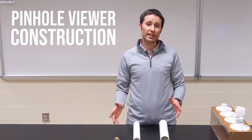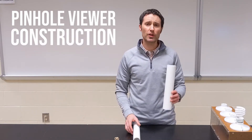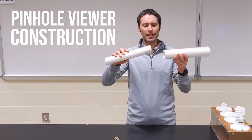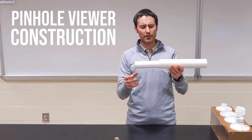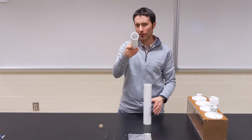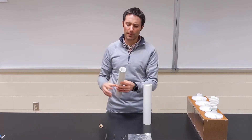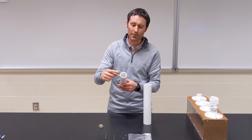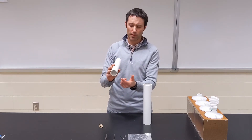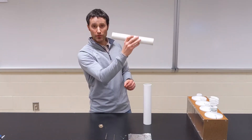For this activity we're going to make a very simple pinhole viewer. To do that we need two different diameter pipes — one a little bit larger, one a little bit smaller — and the smaller one has to fit fairly snug in the larger one. To build our pinhole viewer, we're going to put a single layer of scotch tape on one end of our smaller diameter pipe. This is going to act as our screen — if an image forms, it's going to form on this.